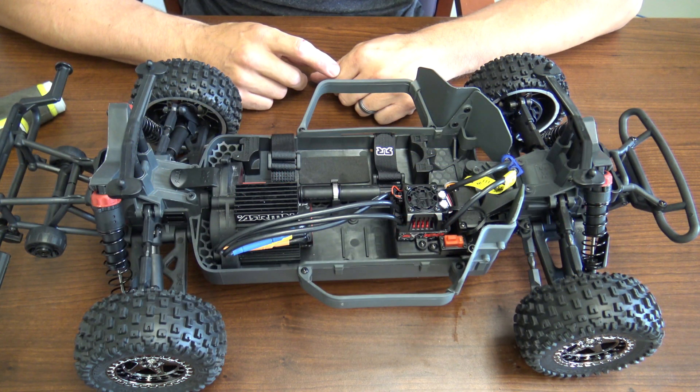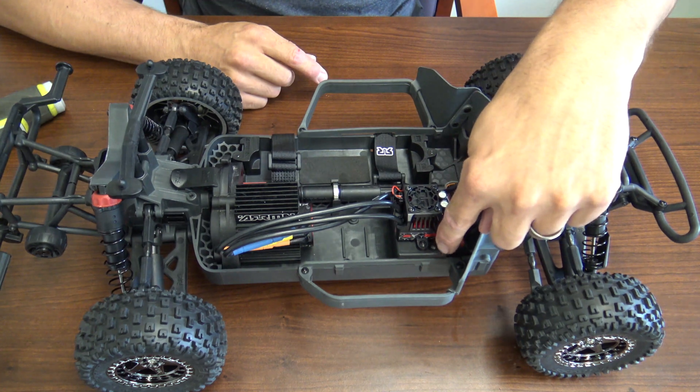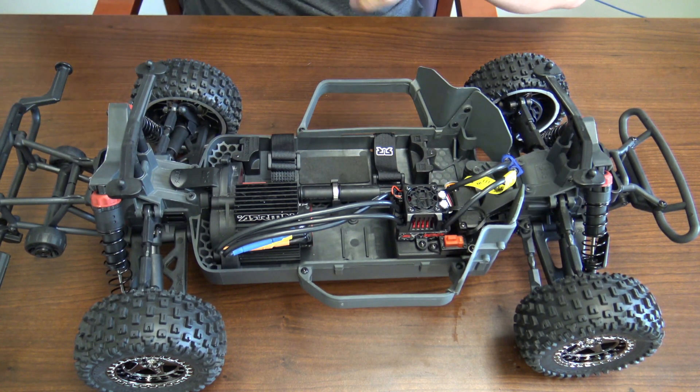Now I'll show you how to swap out the ESC. You'll need a two millimeter wrench or a two millimeter speed driver. You'll have to remove three screws: two that hold the ESC down and one that holds the actual switch down as well. Go ahead and remove all three of those.